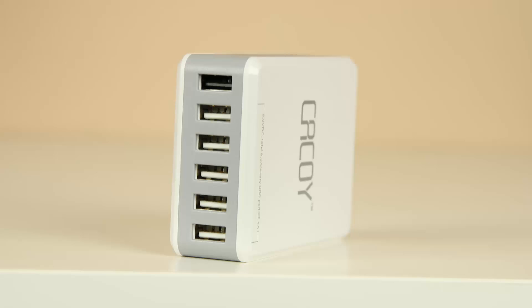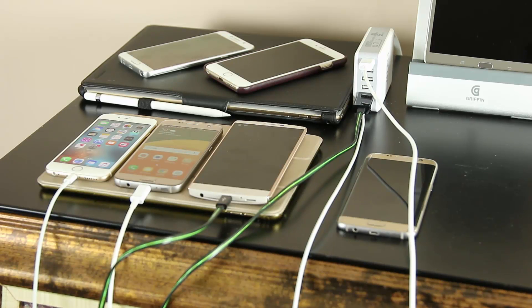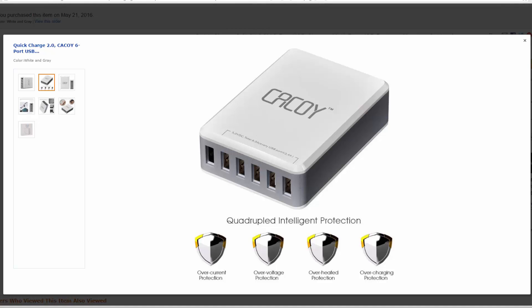The top USB port, coded in black, supports Quick Charge 2.0. Quick Charge 2.0 enabled phones can draw 9 volts and 1.67 amps of power from this port for faster charging. You can always use this port for your primary compatible smartphone for a quicker charge, while your other devices charge using the other USB ports at normal charging speeds, which is 5 volts at 2.4 amps maximum.